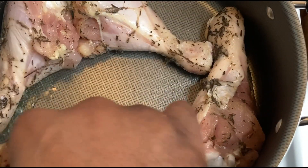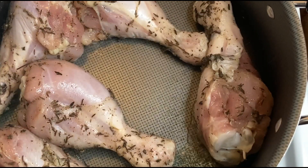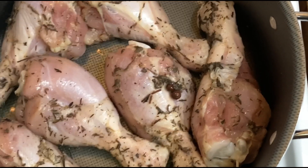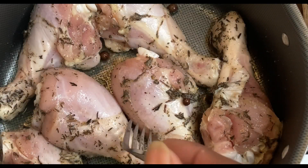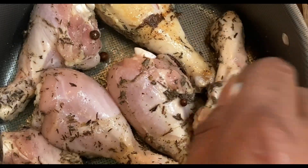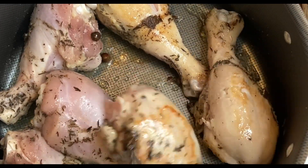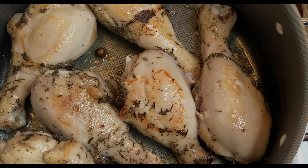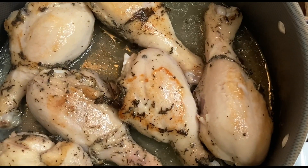To a hot pan with olive oil or vegetable oil — whichever you choose — we add in our chicken that we let marinate for about half a day. We're just going to give it a light brown on both sides before we further the process. Depending on how you have your heat, give this about five minutes on both sides. You can let it brown further if you choose — it doesn't really matter — but this is what I went with.